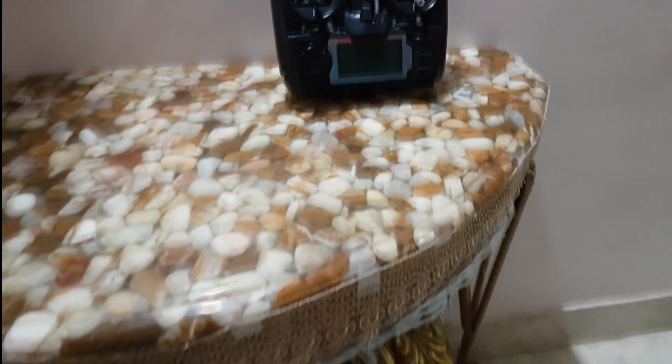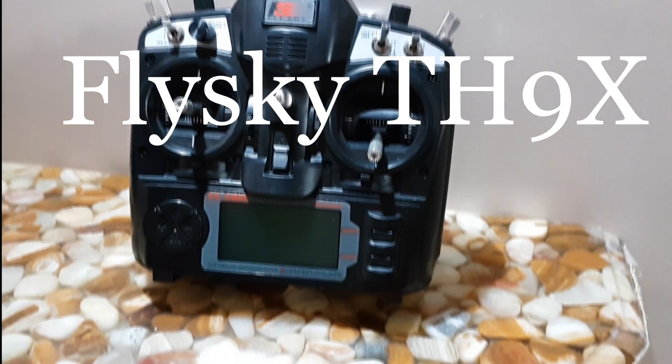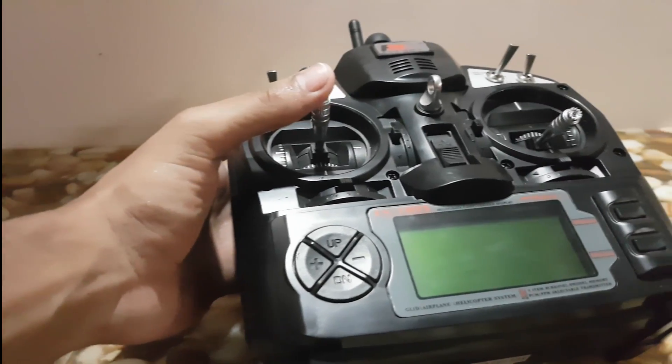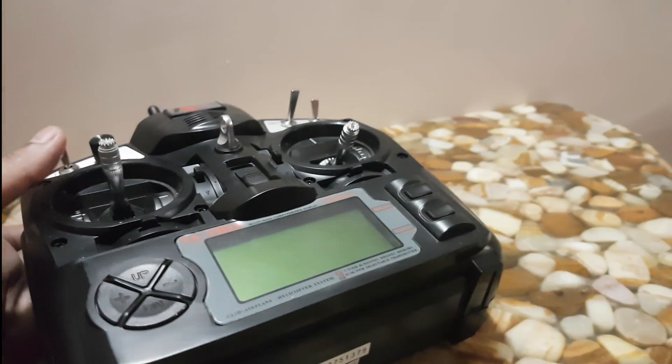Moving on to the transmitter. This is the Flysky TH9X 9-channel transmitter, which comes with an 8-channel receiver — which is pretty odd to me. This transmitter comes with an LCD display and many switches, making it easy for gain tuning.